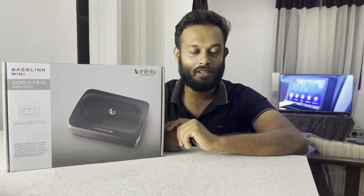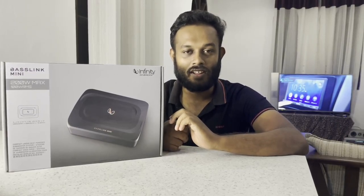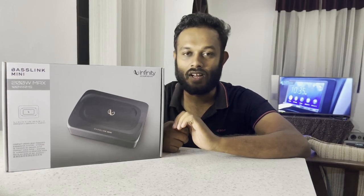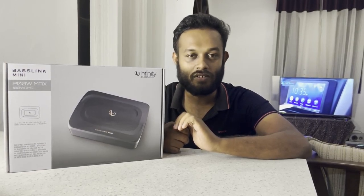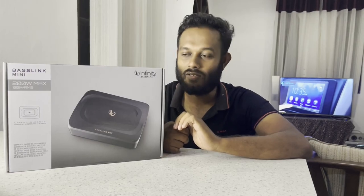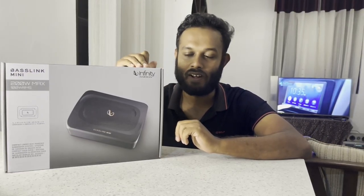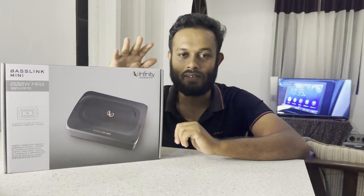Hi, I'm going to show you the YouTube channel. I'm going to talk about this channel in the video and review the product. I'm going to talk about the JBL Club 4020. I'm also going to talk about the underseat subwoofer — it's called the Infinity Baselink Mini.